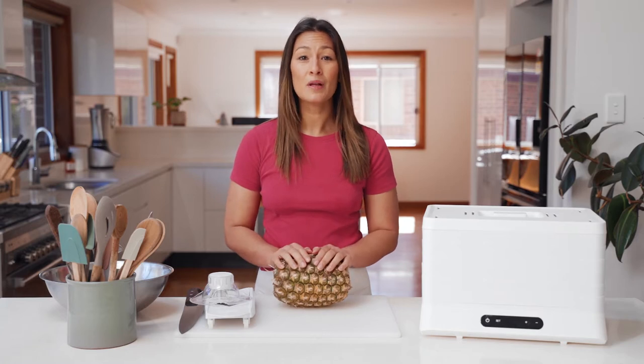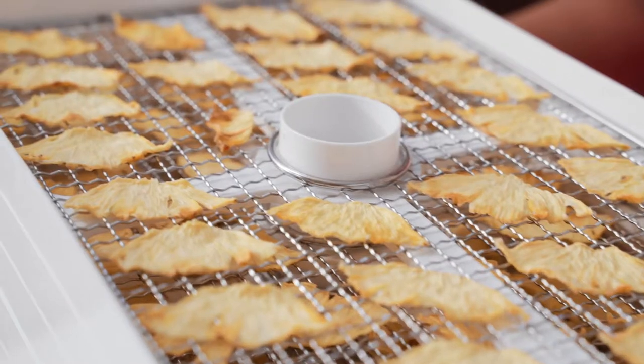Homemade snacks are a breeze in the Lavelli Breeze Dehydrator. Today we're going to dehydrate some pineapple to make an awesome sweet snack. It's easy to do, so let's get straight into it.